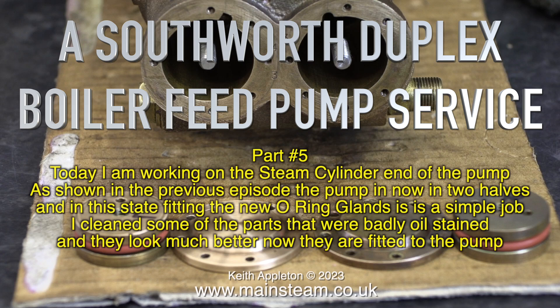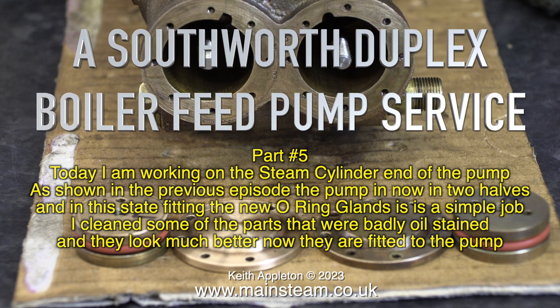A Southworth duplex boiler feed pump service. This one is part 5. Today I am working on the steam cylinder end of the pump. As shown in the previous episode, the pump is down in two halves and in this state fitting the new O-ring glands is a simple job. I cleaned some of the parts that were badly oil stained and they look much better now they're fitted to the pump.